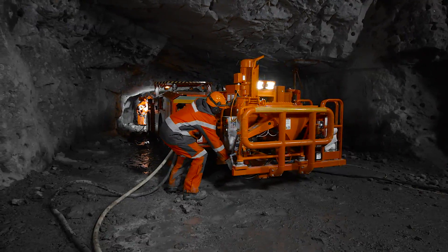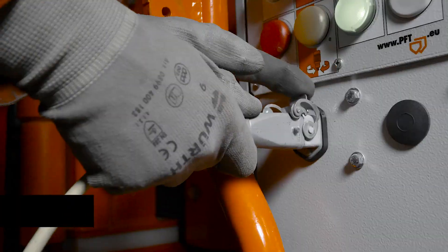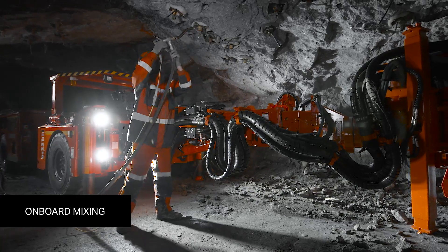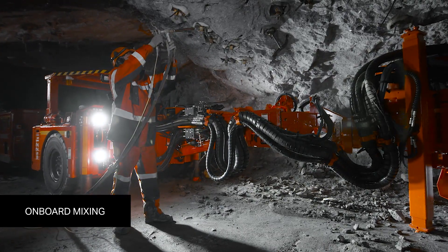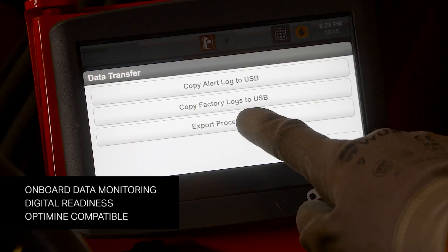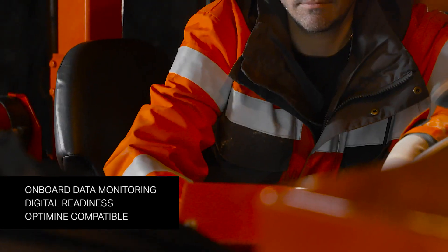Managing the process, equipment fleet and bolting quality are key for productivity. The new Sandvik DS221L low-profile cable bolter is ready for Sandvik Optimine, the system for recording bolting data and managing maintenance.